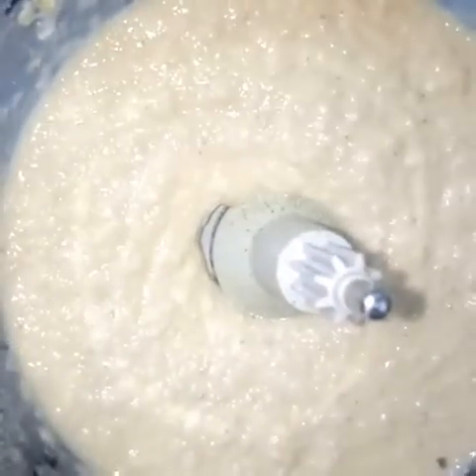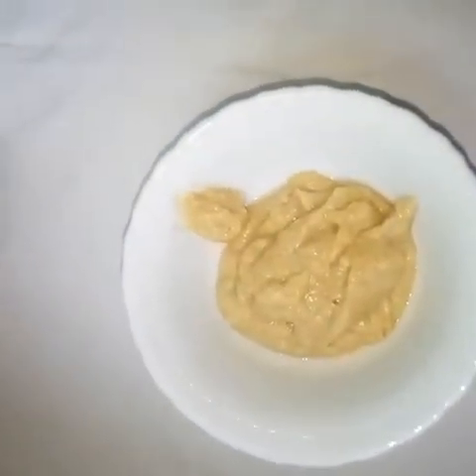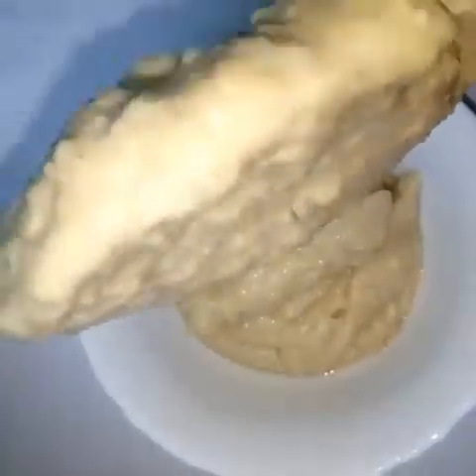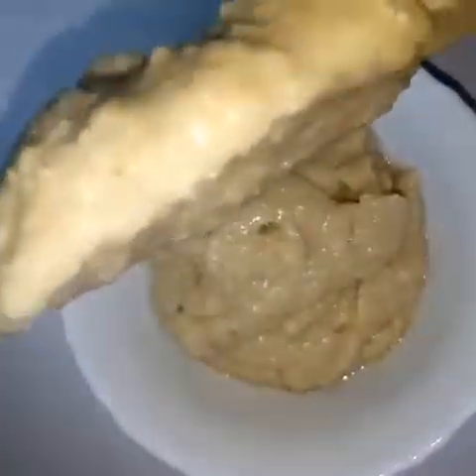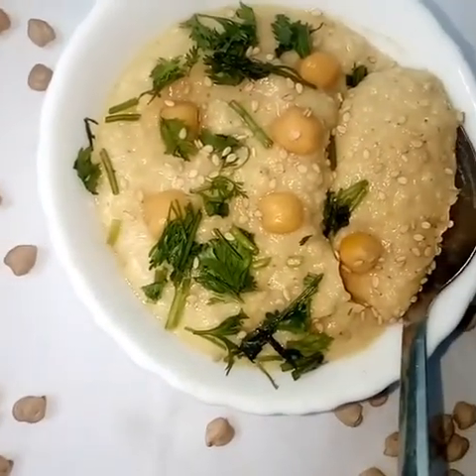I'll be glad to receive your feedback once you try this recipe. You can use a blender also, considering it is quite watery. Instead of orange you can use lemon, but ensure you add a little at a time, tasting to ensure that the lemon taste does not overpower the other ingredients.